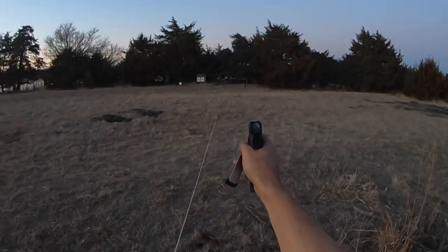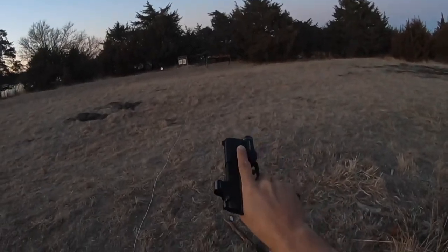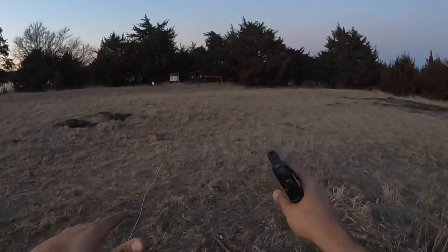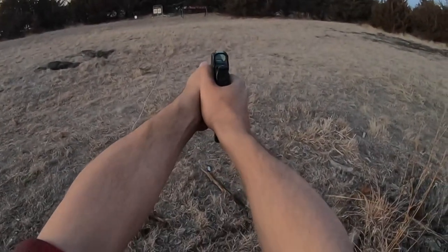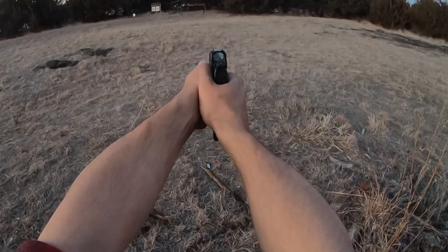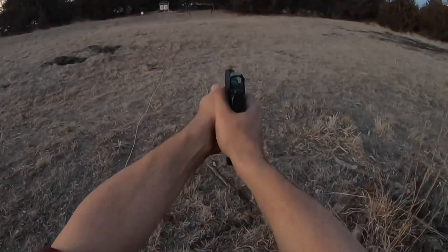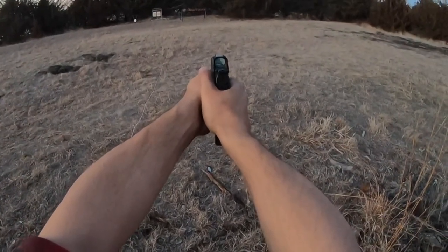The one thing I do not like about this dot — there is a drastic difference between the lowest two or three settings and the middle ground. It's like it's missing a brightness setting. So if I have it bright, it's just fuzzing out the entire plate at 20 yards. But if I turn it down, it's precise, but it's hard to pick up quick.